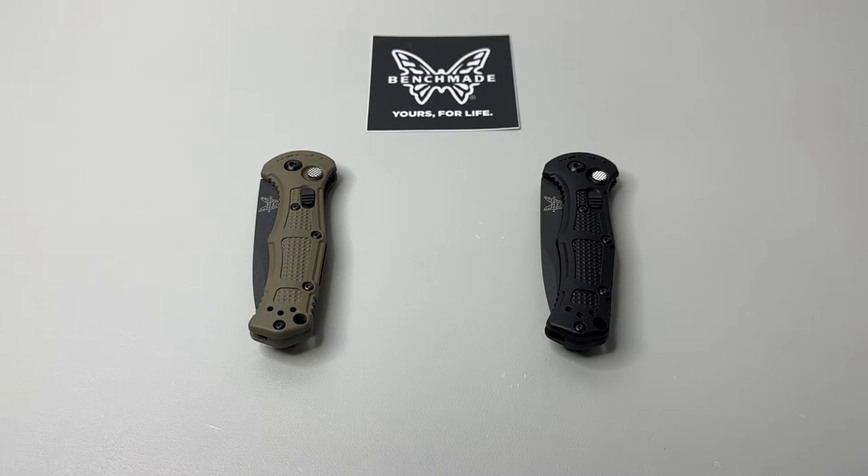Hey everybody, welcome back! The Benchmade Mini Claymore is here, ready to go, ready to be carried. I can't be more excited about it because it's the mini — it's kind of the transition to everything mini: mini knives, mini EDC, mini gear, mini patches, mini stickers.